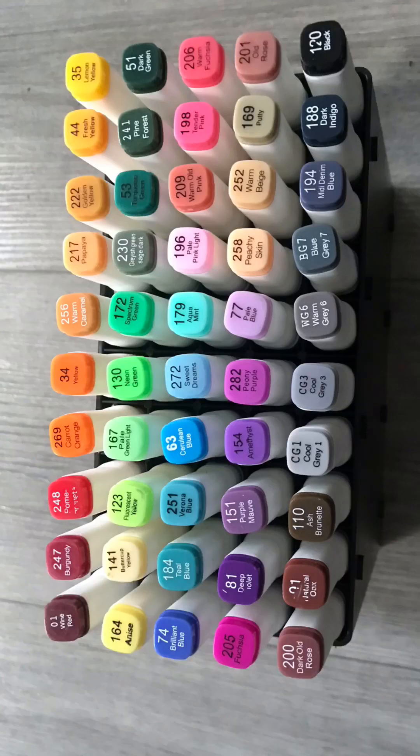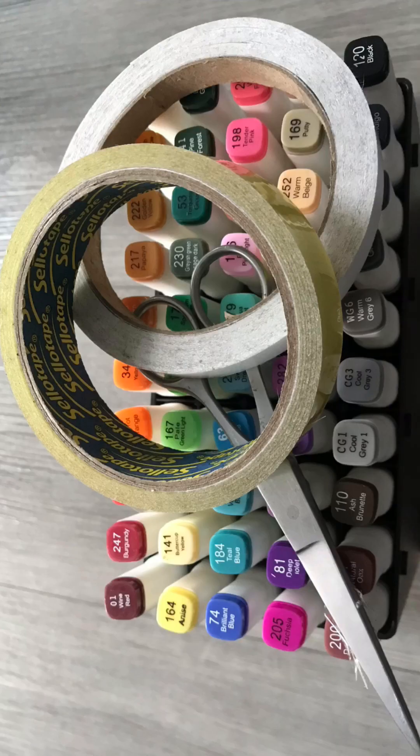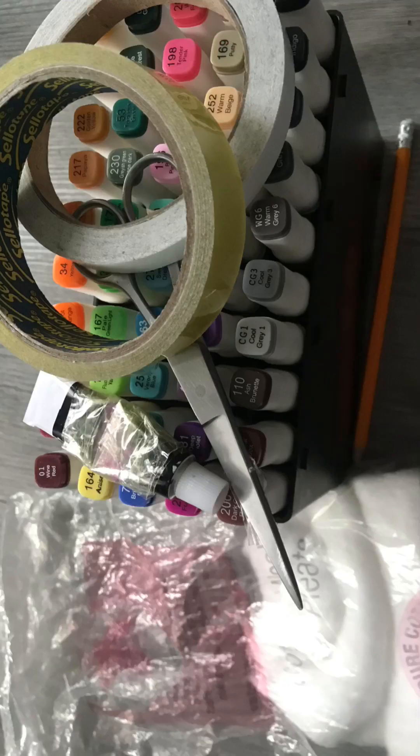Hey guys, welcome or welcome back to my YouTube channel. Today I'm going to teach you how to make a paper squishy. Here are some of the things that you might need: firstly you will need some markers, then you'll also need some scissors, then you'll need tape and double-sided tape. If you do not have double-sided tape, that's fine. Then you're going to get some paint, then you're going to get a pencil. Last, you're going to need some stuffing, but if you do not have stuffing, get toilet tissue. Oh yes, and also get some paper.